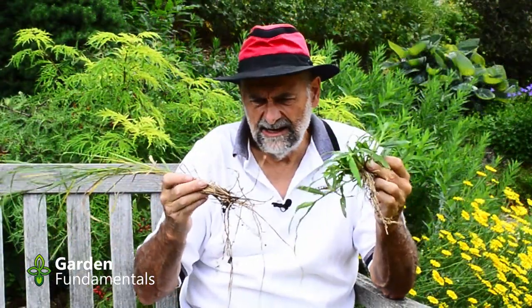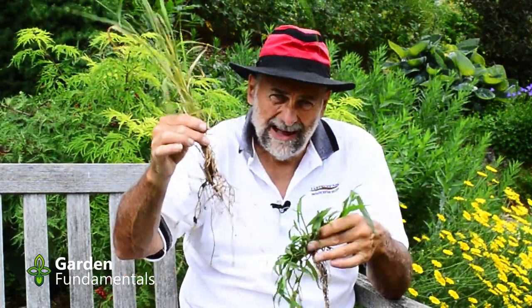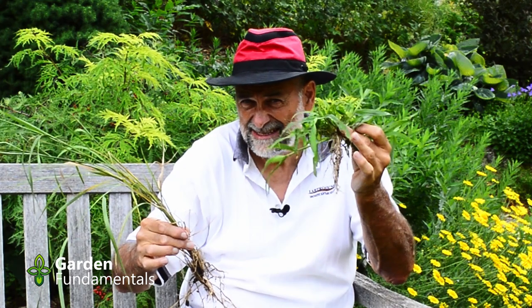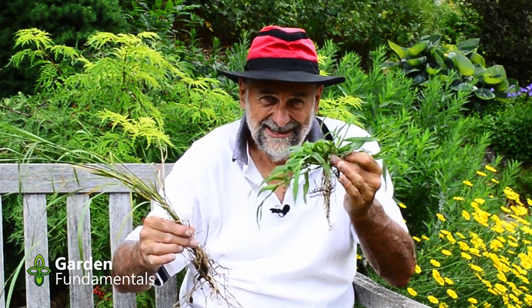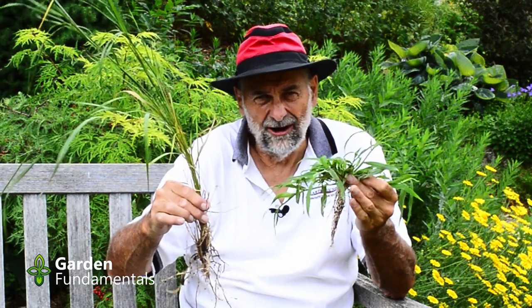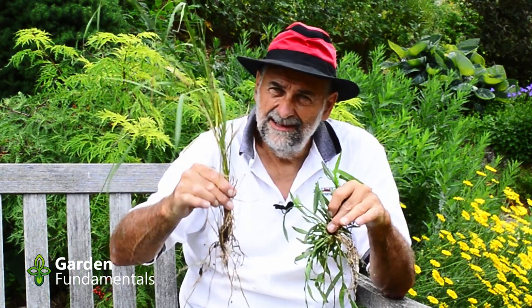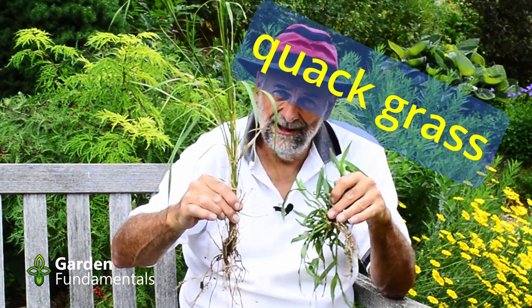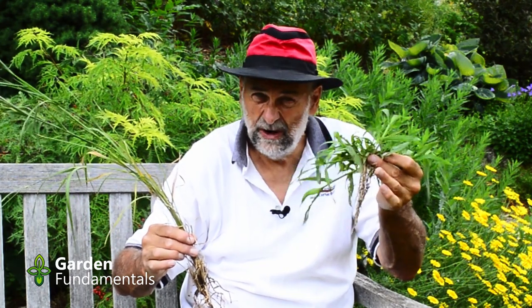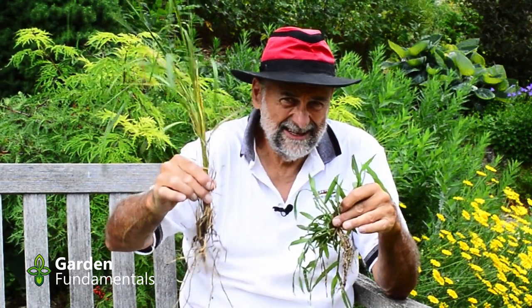Now it's mid-July here and this is what they'll look like right now. The quackgrass starts growing right away in spring. The crabgrass won't start growing until late spring, early summer, and unless you look very closely for the seedlings, you really don't see it until mid-summer. What about fall? Well, crabgrass turns brown because it's an annual - so in the fall it dies. Quackgrass, on the other hand, stays nice and tall and green right up till frost. So there's no point doing anything about the crabgrass in fall, but it's still a good time to dig out the quackgrass.